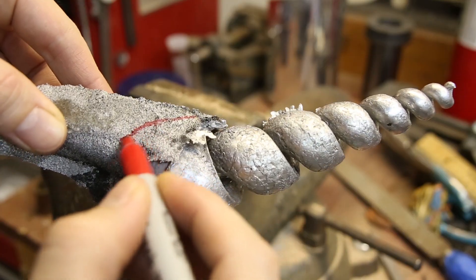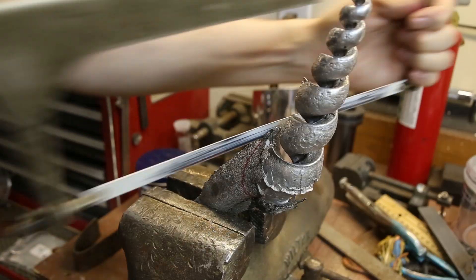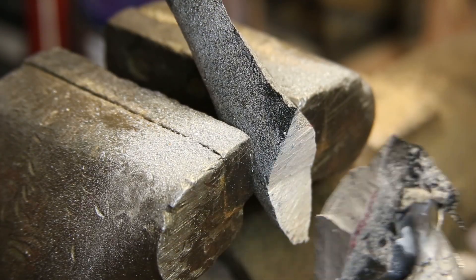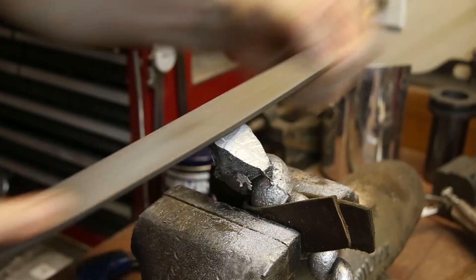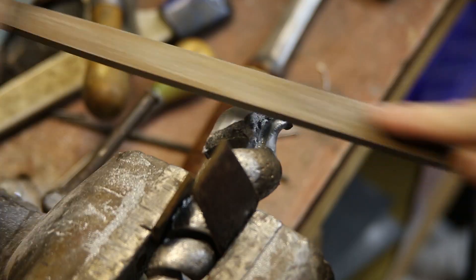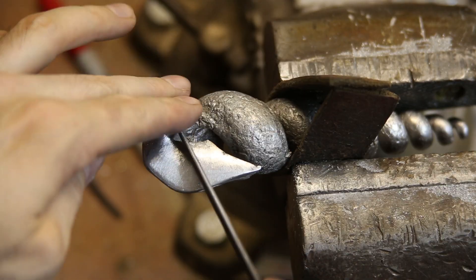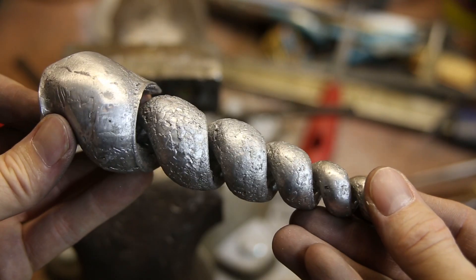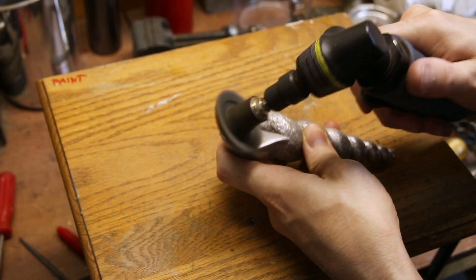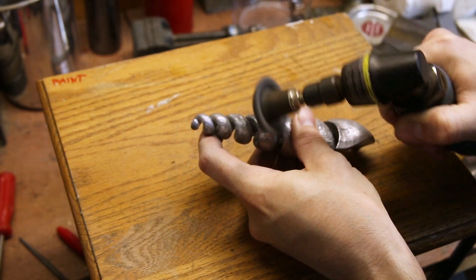I cut off the excess metal with a hacksaw and then spent a few hours filing everything smooth. Using a die grinder, I polished the metal with a fine abrasive wheel and then used some metal polish to give the casting a mirror finish.